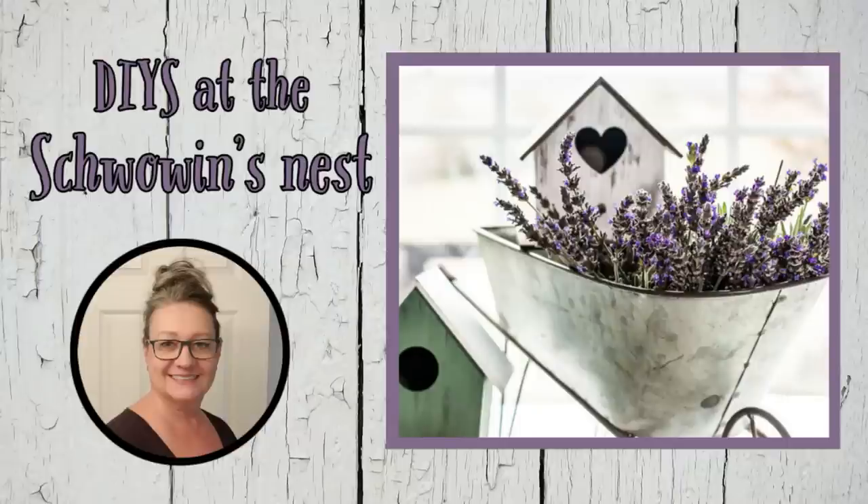Hi there! Welcome to the Shwoven's Nest. My name is Sandra and today I've got some summer decor projects for you. Enjoy!